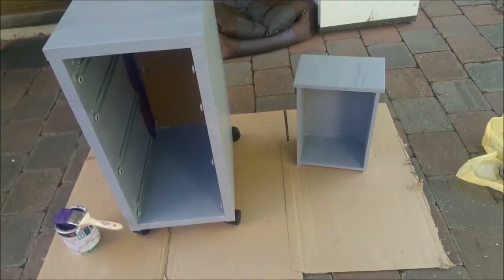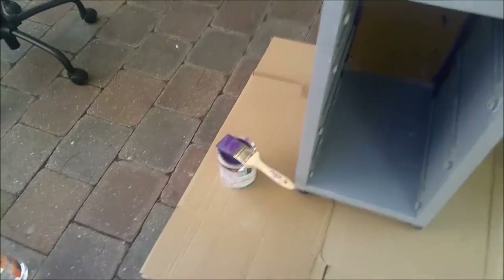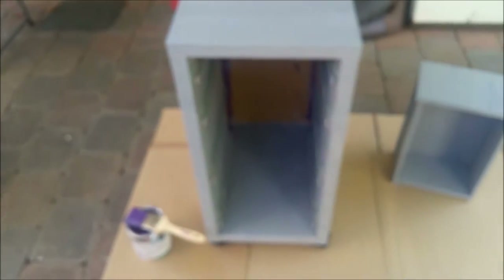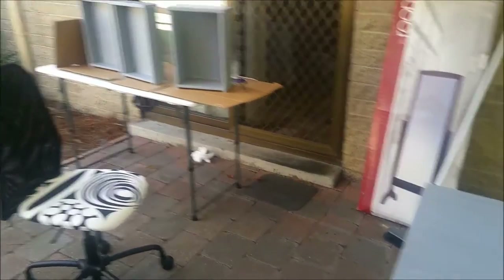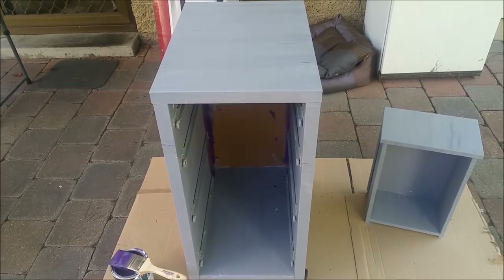I've already done all the priming. I started doing the purple because it's going to be a purple and green color. I'm going to do purple and green on it, and once I figure out how to do all this — this is like a trial — then I can do my makeup desk. Follow me and let's see how we go.